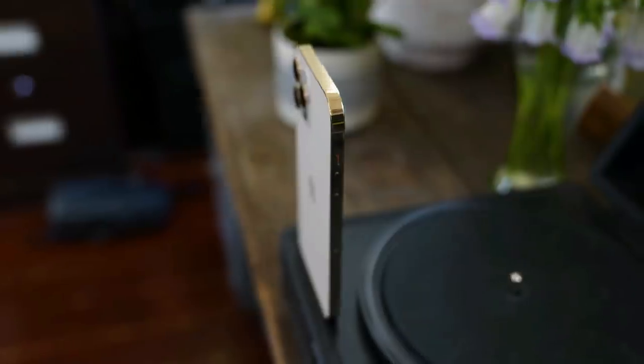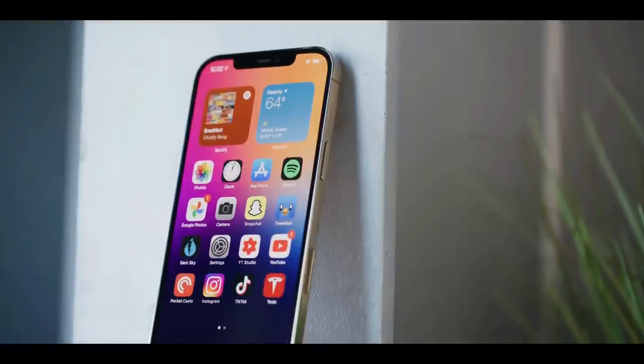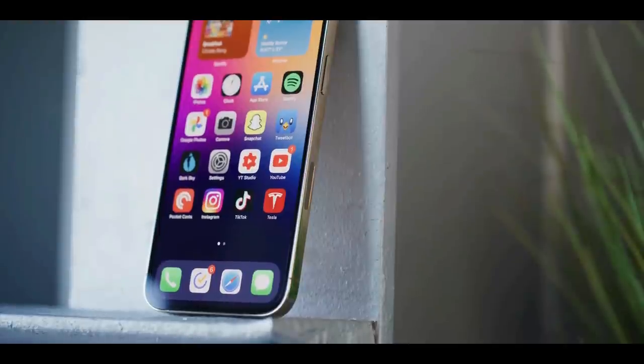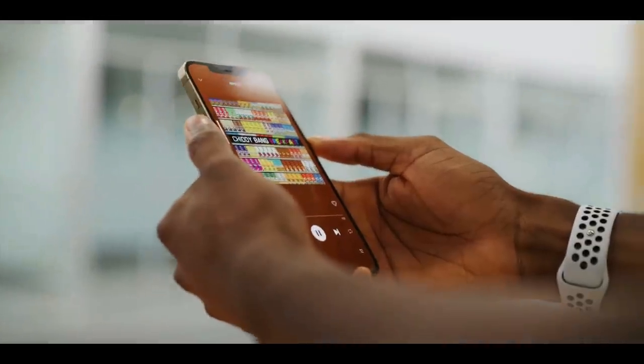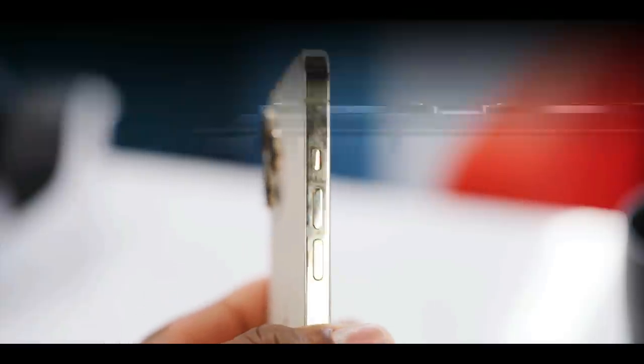The iPhone 12 Pro Max is the biggest iPhone Apple has ever made and it's also the best. It's the kind of product Apple only releases once in a while — the kind that looks different, is built on fundamentally new technology, and will ultimately form the basis of future iPhones for years to come.